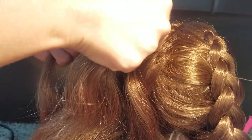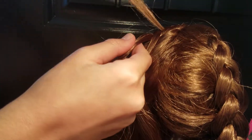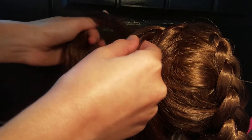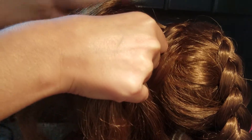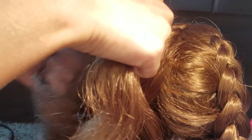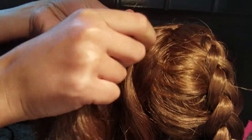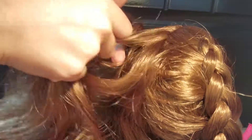And then when it's time to do it again, this time we're going to take our piece and take some hair from the head, and add it to the piece and put it under. Or you can think of it as the middle being put over it, whatever you want to do. And just keep repeating this process.